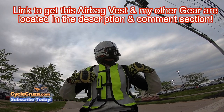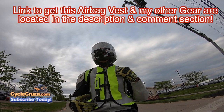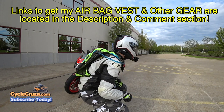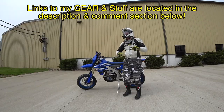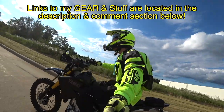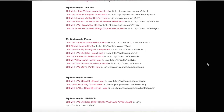A link to get this and my other gear is in the description and comment section of my videos. Also, this carbon fiber helmet is really awesome — really lightweight, feels good, comfortable, doesn't fog up at all. I highly recommend that too. All of my gear — you can go to my website at CycleCruiser.com, click on the menu tab, My Gear, and that's links to all of my gear and stuff.